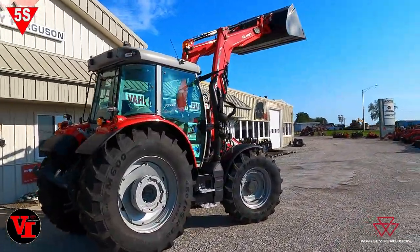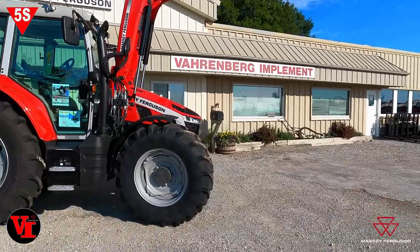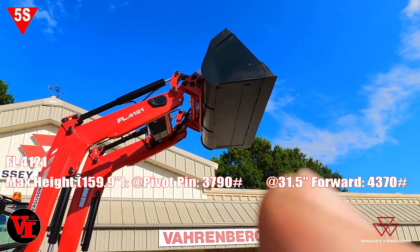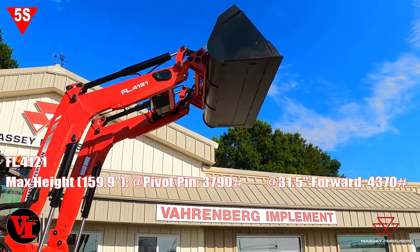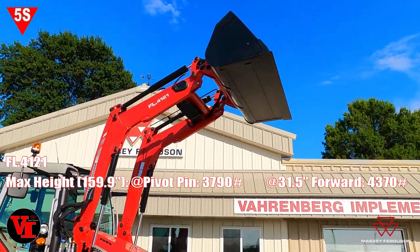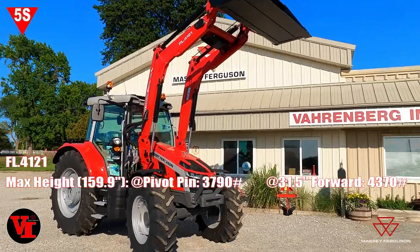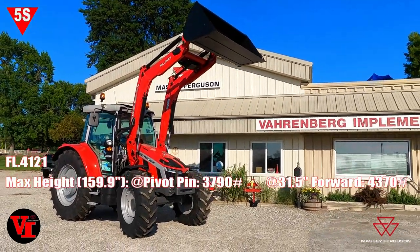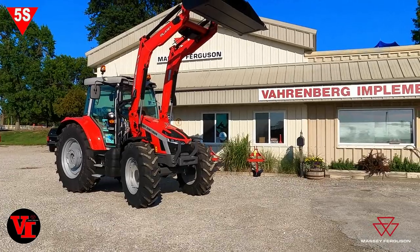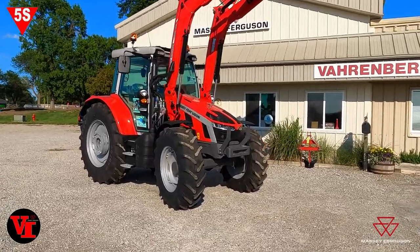The last measurement we're going to talk about is maximum lift height. We've got this loader raised to the maximum lift height, which is 159.9 inches off the ground, or 4,060 millimeters. At maximum height, the lifting capacity at the pivot pin is 3,790 pounds, and at the 31.5-inch measurement — per the operator's manual — it's 4,370 pounds at the front edge. The 31.5-inch reading being higher than the pivot pin is what the manual shows from their testing.